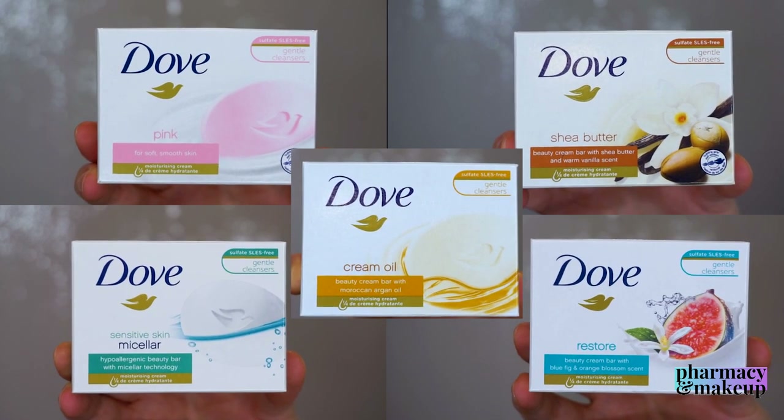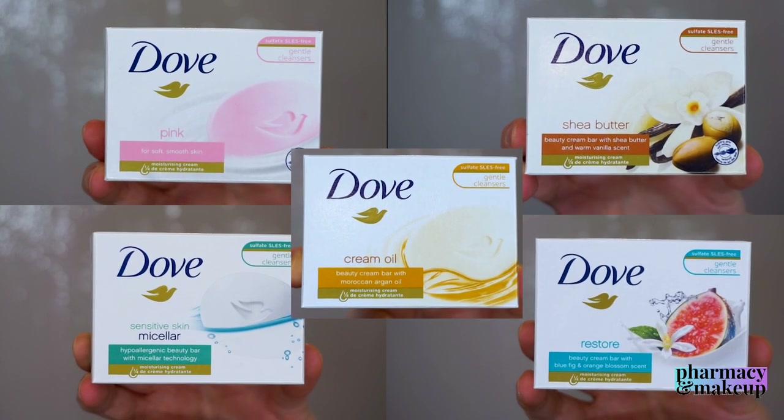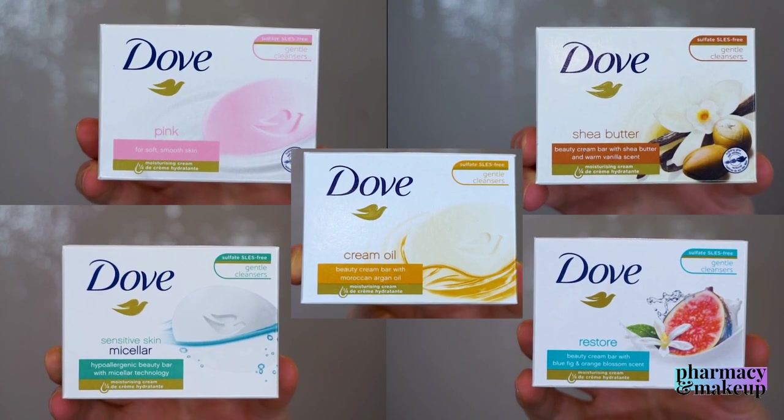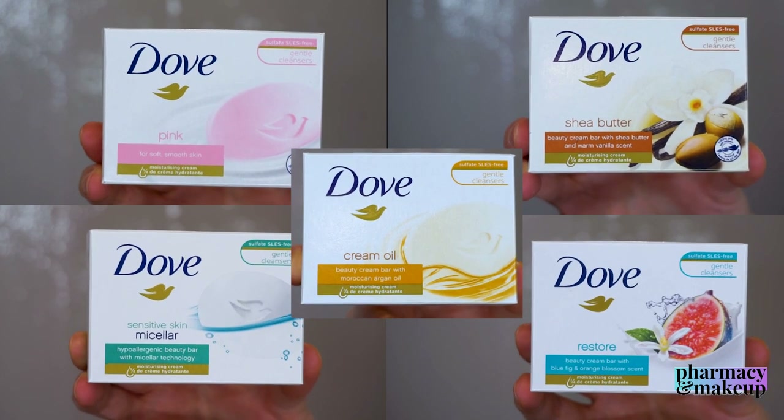Instead of making just one extremely long video I decided to divide them by making separated video reviews. I will review only two Dove Beauty Bars in one video, so brace yourselves because two to three more videos are coming after this one.